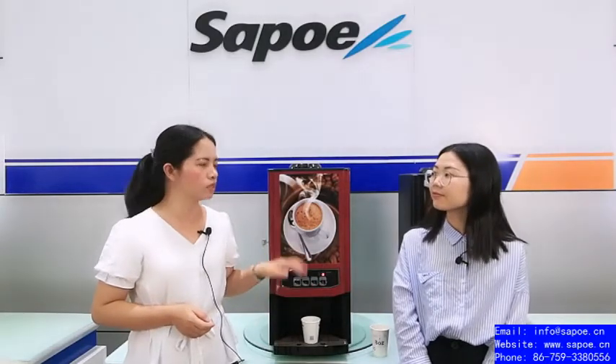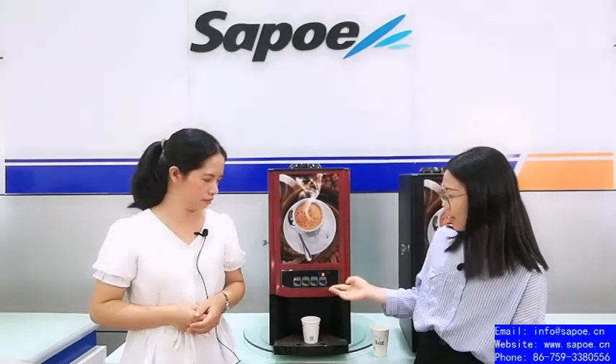Let's show how to make a coffee — it's a simple operation. You can see there are buttons on the machine. Right now it's heating. The light in red means it's in heating condition; when it turns green, it means the machine is ready and you can use it to make a drink.